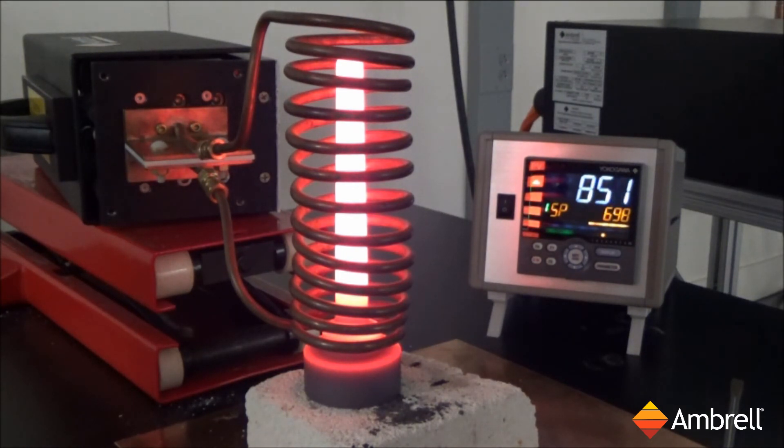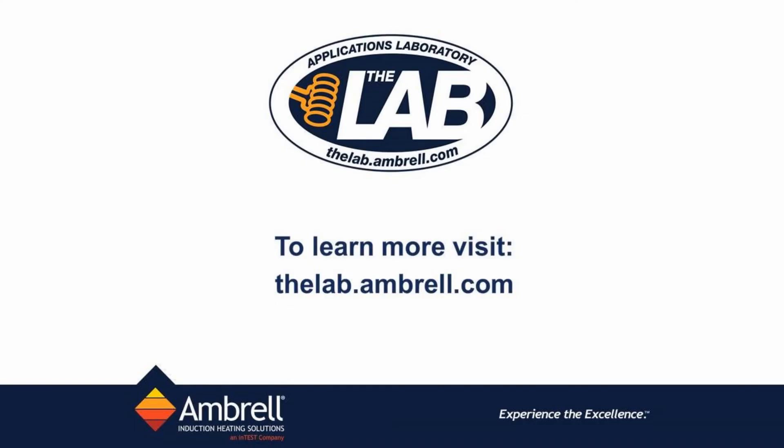All right, and we have now achieved our target temperature for this application. This has been another application video from the lab at Ambrell.